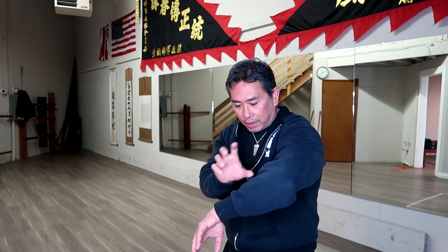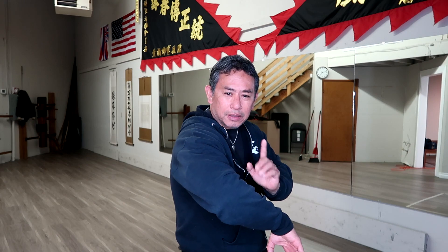If you practice your bong sao like this, you must start to envision what it looks like when the hand comes here. The guy throws a punch, you bong sao on the outside — now you have the hard arm here, you can lock, you can punch, you can chop. But if you throw the punch and you bong on the inside, you have to remember that cross punch is coming through.